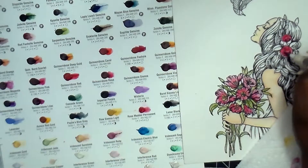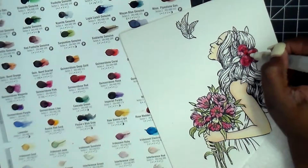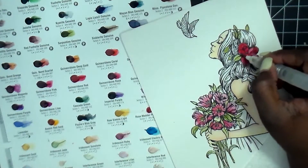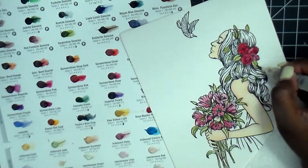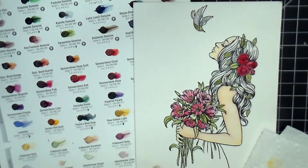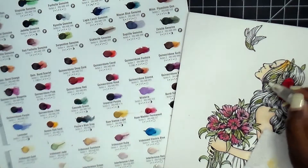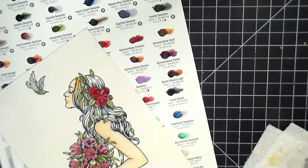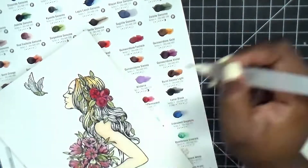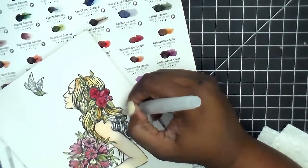I grabbed the quinacridone red for the roses in her hair, then used that same olive green - the serpentine genuine - hitting the bird and all the leaves in her hair. What's funny is by the time I start working on the hair color, I find leaves in her hair and wind up putting some hair color over them. The best part with watercolors is you can put a little color down, let it dry, put more color on top, and you won't even know I colored over it with a different color - I just kept it in a more saturated tone.